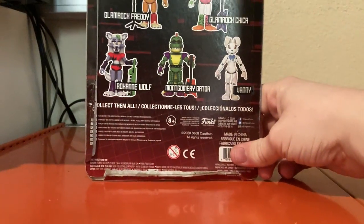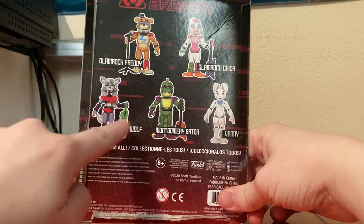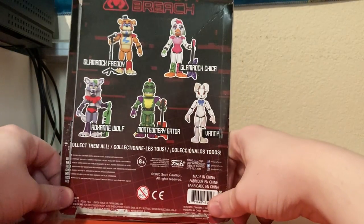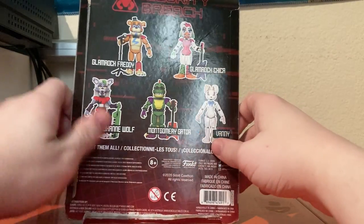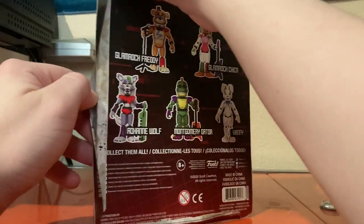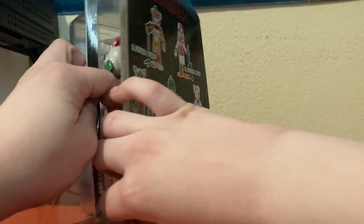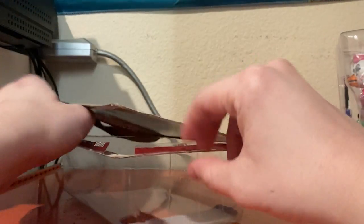The other figures available are Freddy, Roxanne, Montgomery Gator, and Fanny. Now let's take Chica out of her packaging. I did open it up intentionally like this so that I could preserve the package.